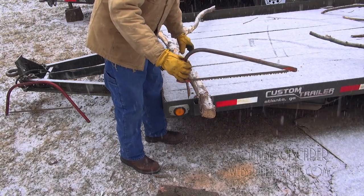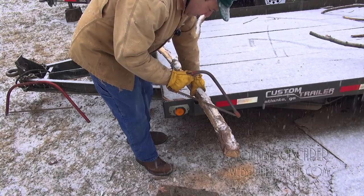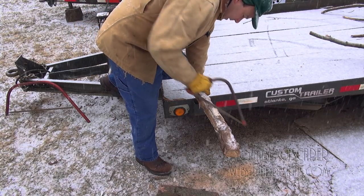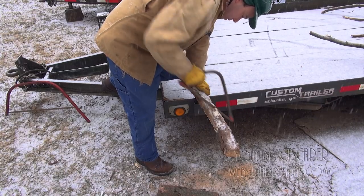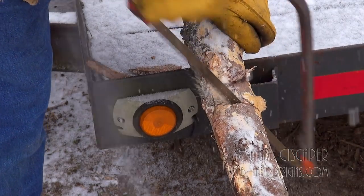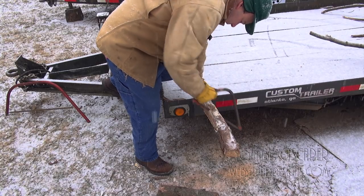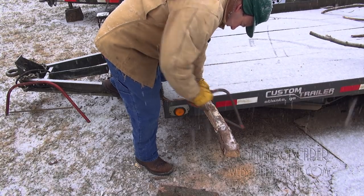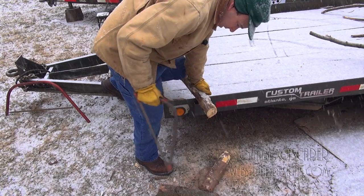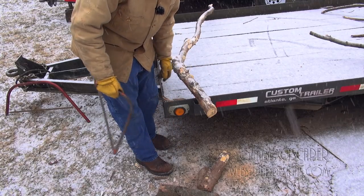Then we've got the little guy here, which will still do the job and it might actually be easier because it's more of a one-handed design. Look at that — I'm getting exercise and making firewood. How cool is that?